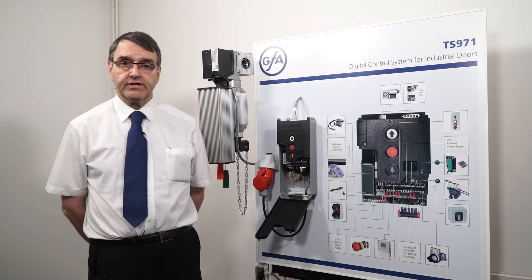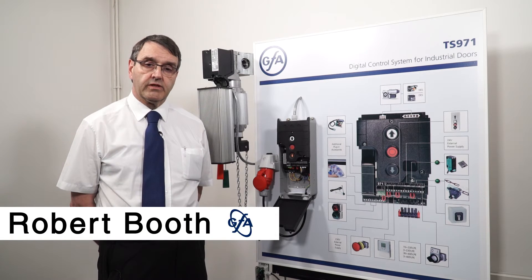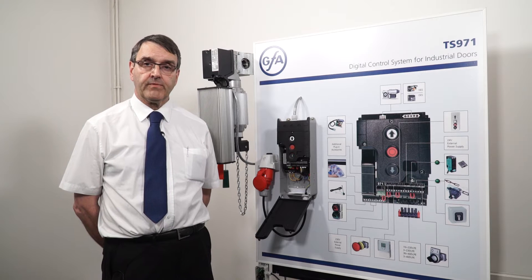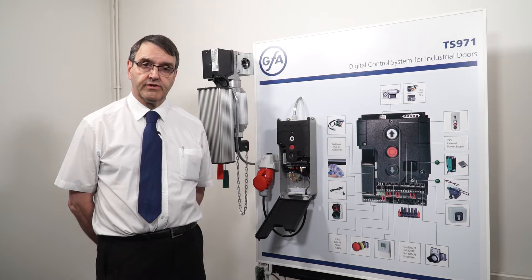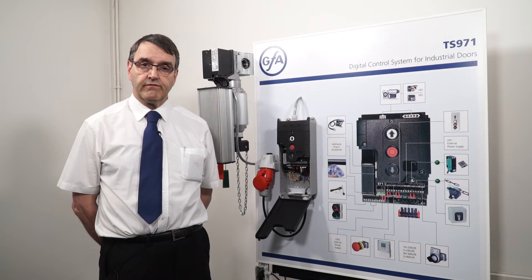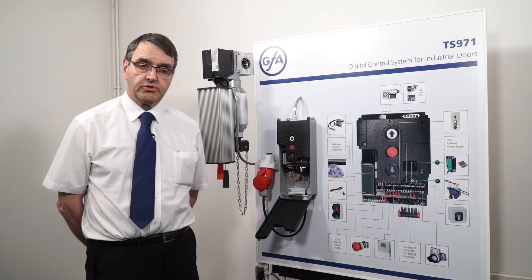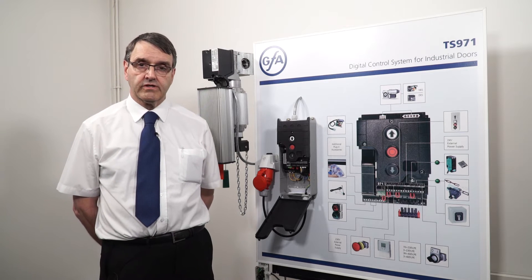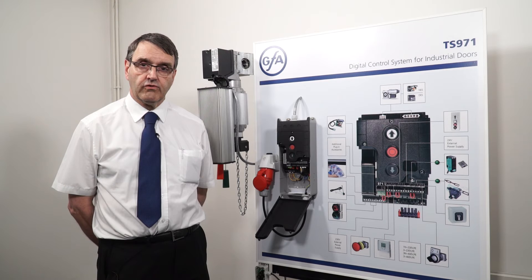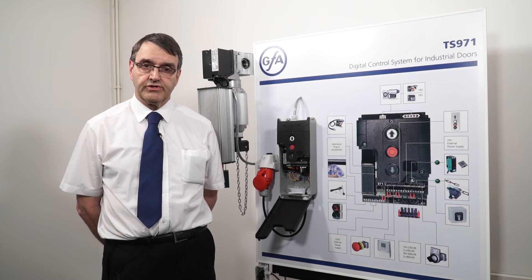One of the features of the TS control panels is the fact that they are equipped with a maintenance counter. When you first commission a control panel it's a good idea to find out what the sort of usage is going to be and set up a cycle counter so that it then starts to call for a service when the desired number of cycles has been achieved.